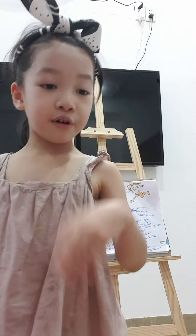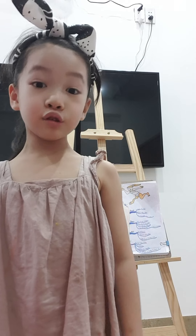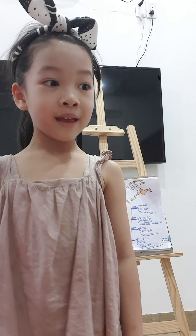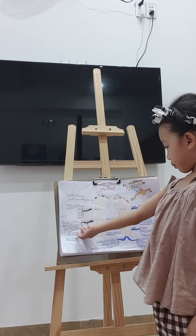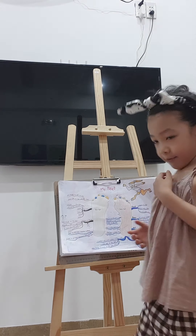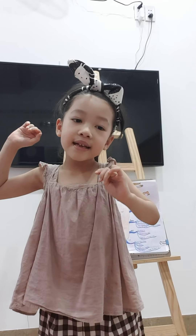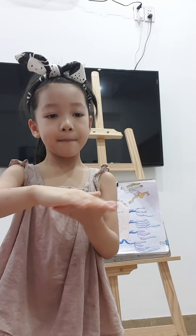Your feet grow fast, so you have to measure when you buy new shoes. I have to measure too — if I buy a new shoe, a red shoe, I will measure. My sister has tiny feet. They fit into the palm of my hand.